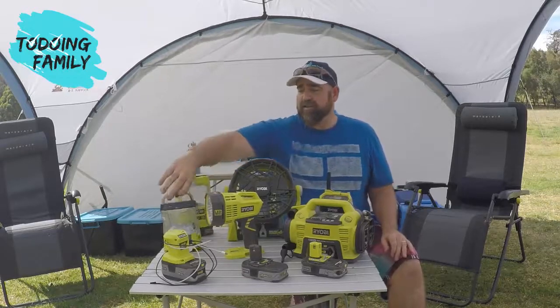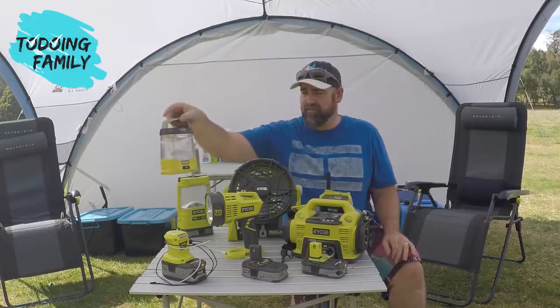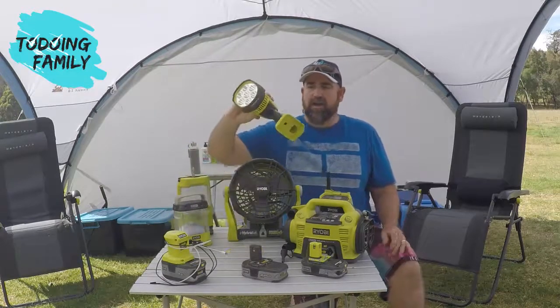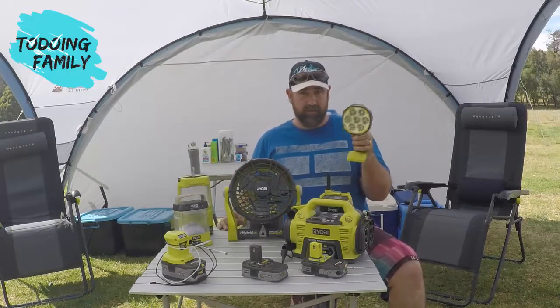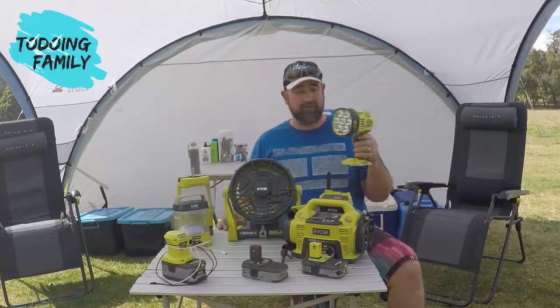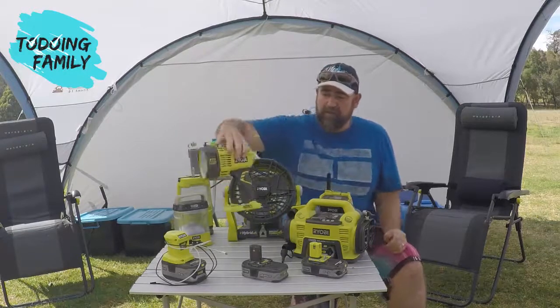We've got the standard camping lanterns — you can see here this one is one of the older models, it's seen its fair share of travel, so it doesn't have a USB port on it. We also have a spotlight which is really good — up to 2,500 lumens, very bright. We can take it and shine it across anywhere to spot animals: possums, kangaroos, all those sorts of things. It's a great device to have in the kit bag.